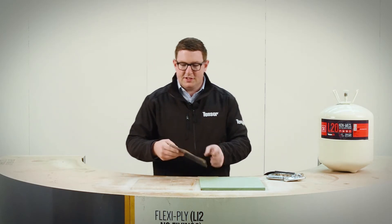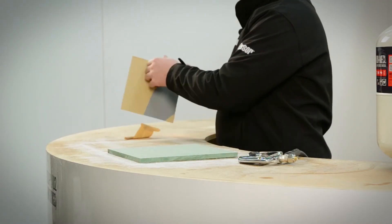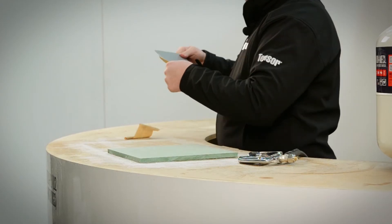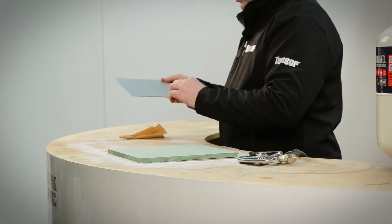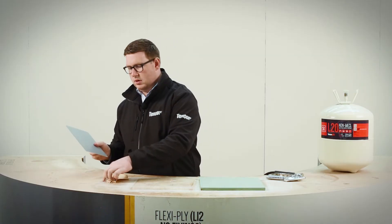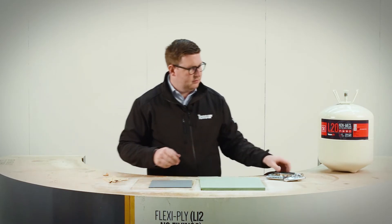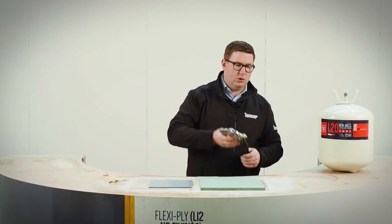Here we go. Let's take the backing off — just a protective film coating paper backing in this case. Pop that on the work surface just there. Get that out of the way. And here we have a bit of mirror. Here we go, L20.